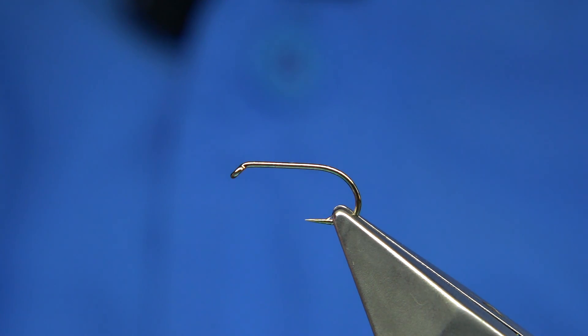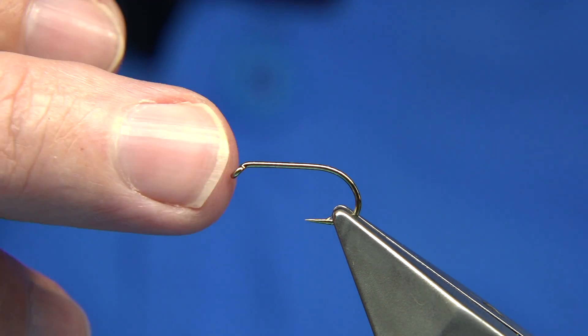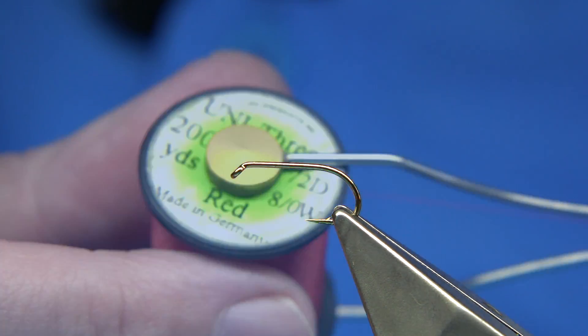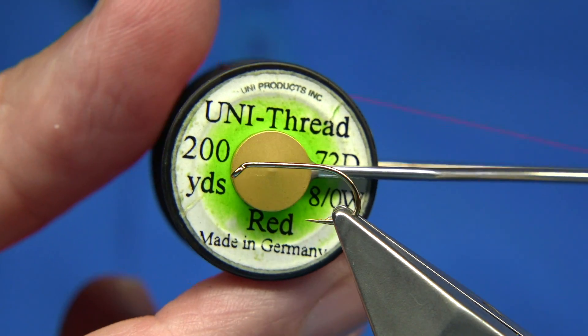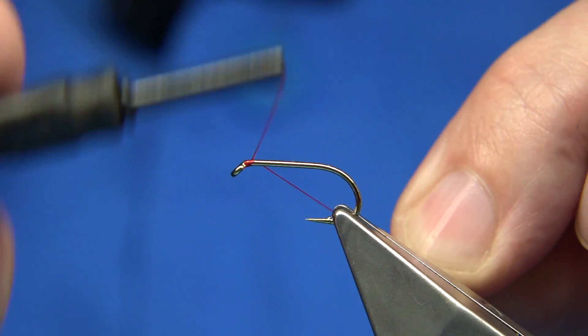Hook choice is up to yourself, but I'm using a heavy hook. This is the Fulham Mill Competition Heavyweight Size 10. The thread I'm going to be using is Uni thread 8-0 in red. Quite simple.